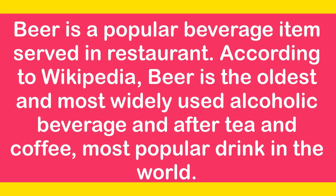Beer is a popular beverage item served in restaurants. According to Wikipedia, beer is the oldest and most widely used alcoholic beverage, and after tea and coffee, the most popular drink in the world.